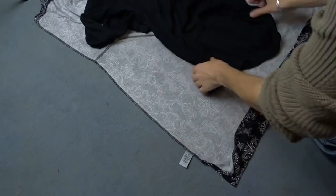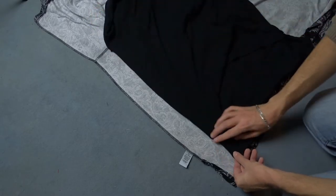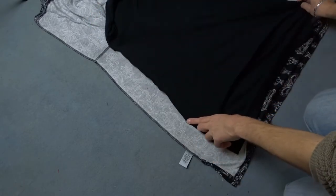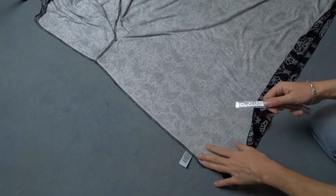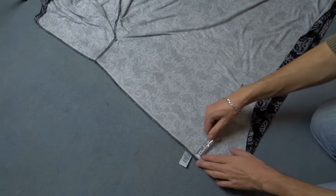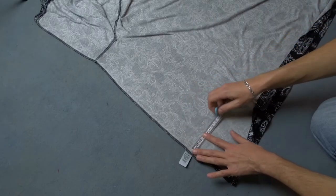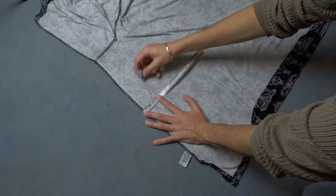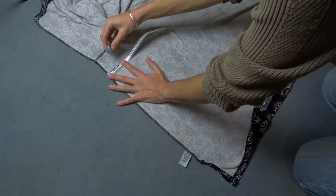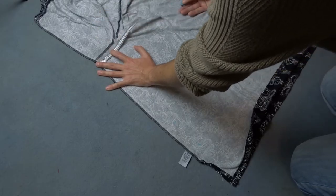If you have a blouse that fits you, place it on top of the bigger one and mark its size. In my case I made the needed measurements and I should cut 4 cm from each side of the blouse. First I am going to mark 4 cm from the edge of the fabric. So 4 sides by 4 cm are equal to 16 cm. To maintain the same shape of the blouse, use the edge of the fabric as a guide.